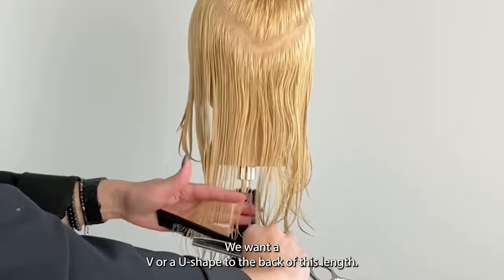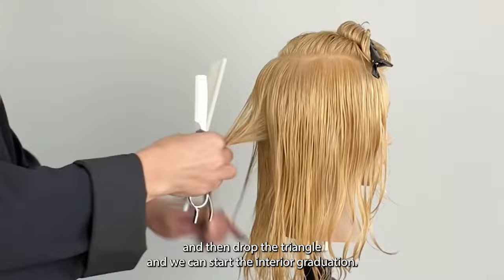We want a V or a U shape to the back of this length. Starting with the two panels I cut in front, I now just have to connect the back and then drop the triangle and we can start the interior graduation.